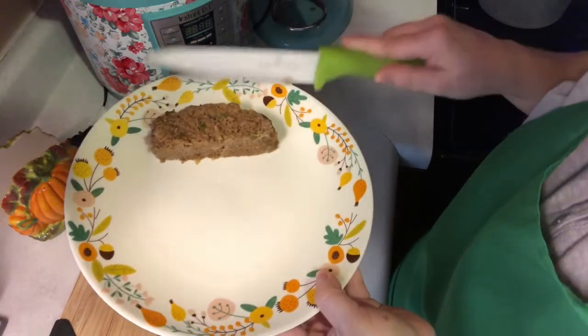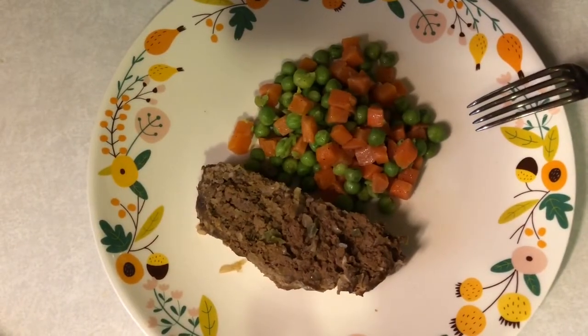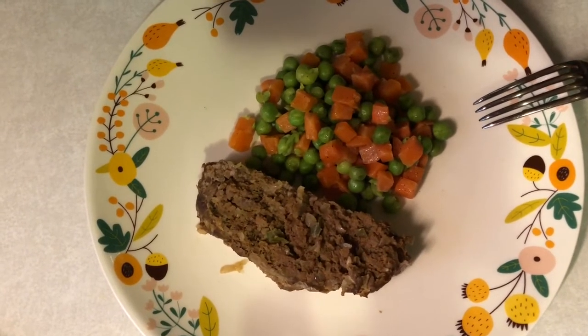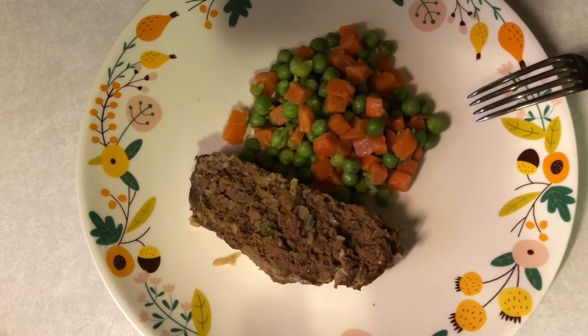Of course, I'm putting some vegetables on the side for dinner. That's what we're having tonight — it's around 5 o'clock. I'm not putting any ketchup or anything like that on top of the meatloaf. Let's give this a try! This hearty meatloaf with pumpkin puree, onions, green peppers, and teriyaki sauce.